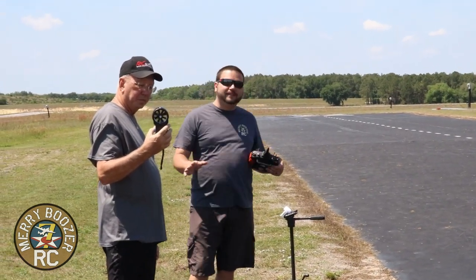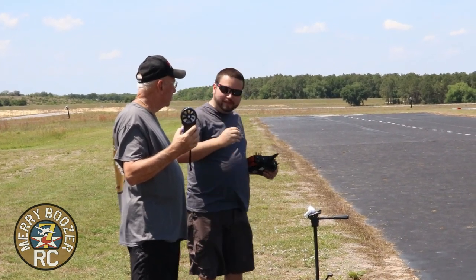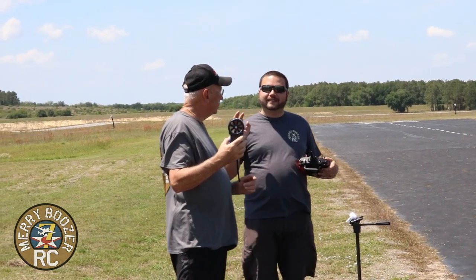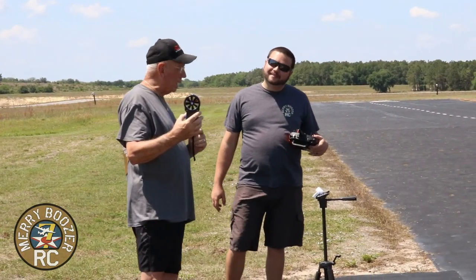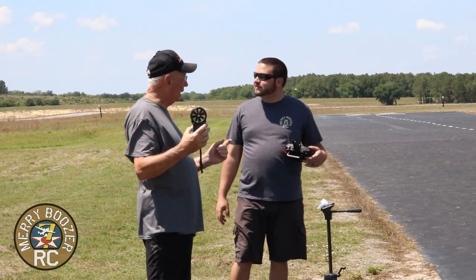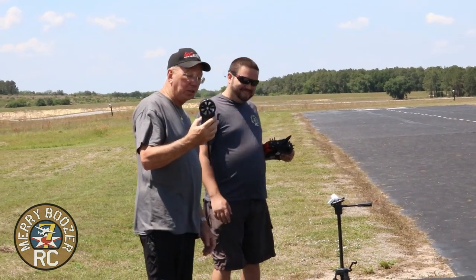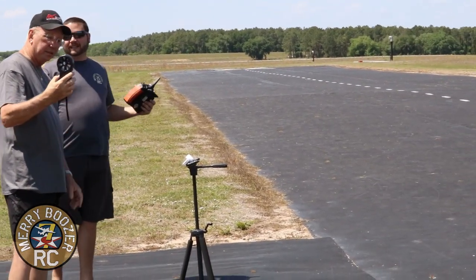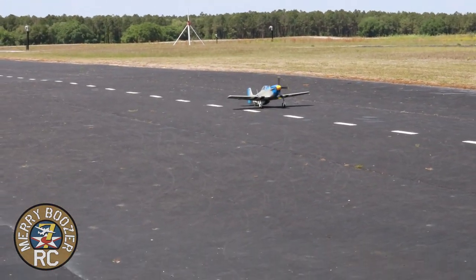Here we are out at the runway with our Hanger Nine Mustang, all converted. This does not have a steerable tail wheel — it is a freewheeling tail wheel, so it could be a little exciting on takeoff until I get the tail flying. We've got about a seven mile-an-hour wind coming right to left, so the plane may drift to the right. Once I get air over the tail we should be good — here we go.